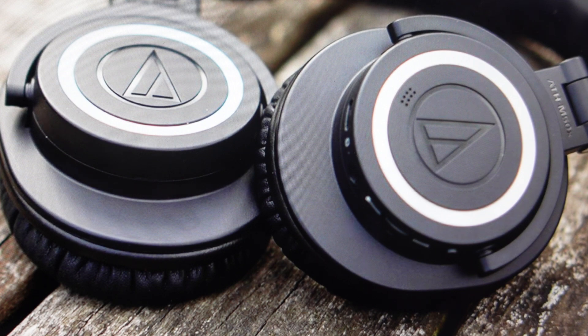Now the other reason you might want to do this is for any variety of situations where you want to delete all the pairing history off of them, so you can basically set these headphones up like you're taking them out of the box for the first time.